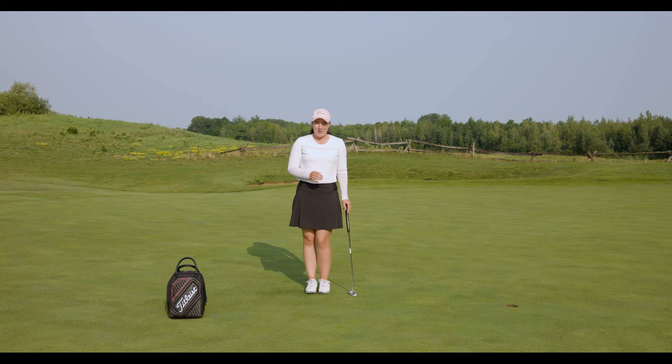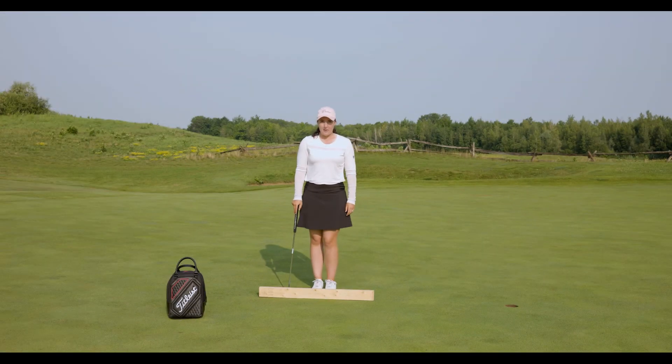Right now I'm going to be showing you one of my favorite drills of all time. I'm sure you've seen me around the clubhouse walking around with a 2x4 — we're going to explain why in a moment. We'll be talking about that 2x4 putting drill, my personal favorite: learning how to keep your putter straight the entire time throughout your putting stroke, especially for those short range putts.